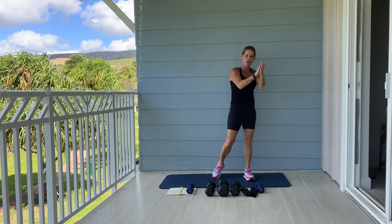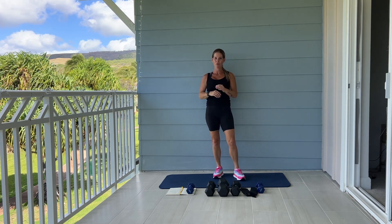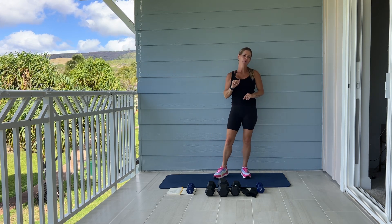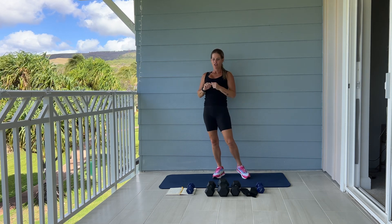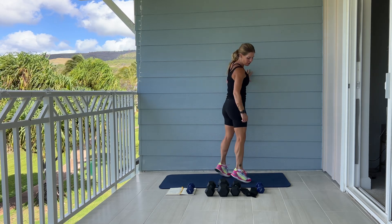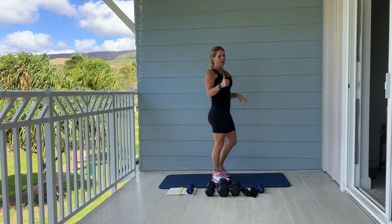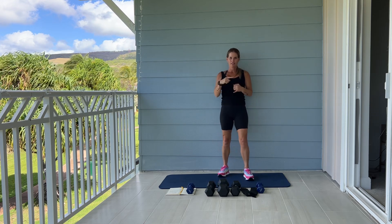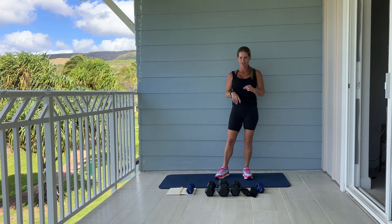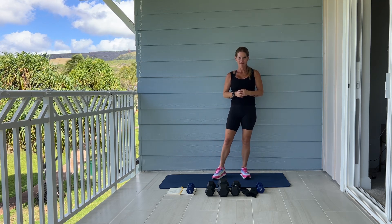Give yourself a round of applause! You have just completed one full round of our leg workout. For a finisher, once you go back to the top and repeat one or two more times, do 50 calf raises — if you have steps or a stair you can put your toes on and squeeze your calves. Please make sure to repeat this video one or two more times, then finish off with 50 calf raises. Don't forget to stretch, and we'll see you back here next time from Hawaii. Have a great day!